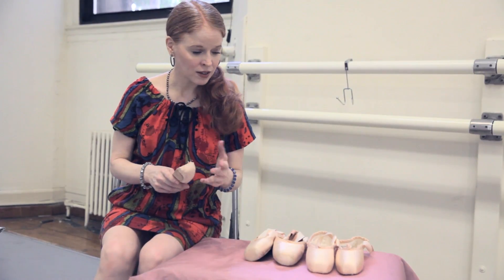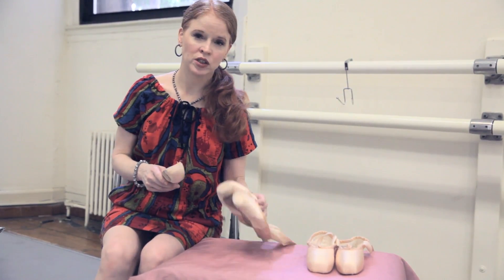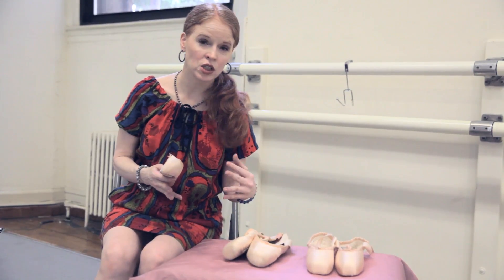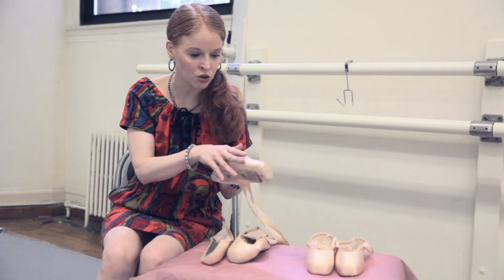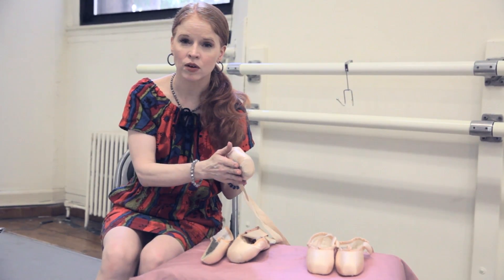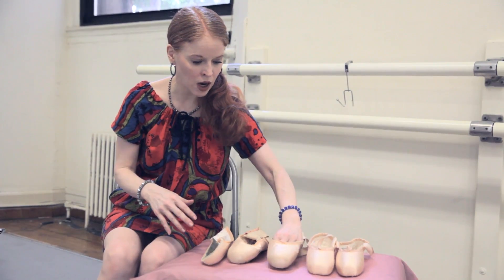One of the things I'd like to say is that a well-fitted pointe shoe is always going to last longer than a pointe shoe that doesn't fit correctly. If it doesn't mold and contour to your foot, it starts to break down in ways that don't work so well, and the shoe will die faster.